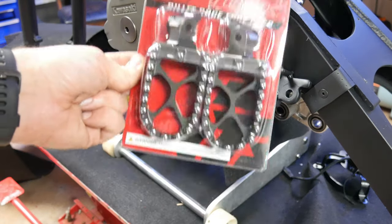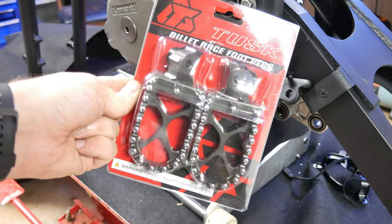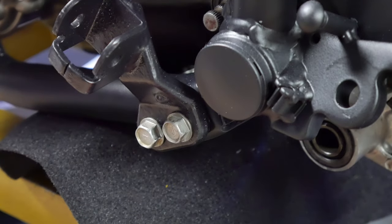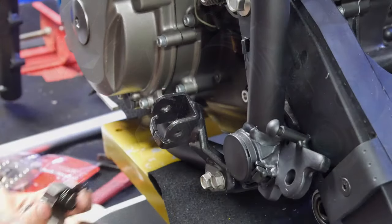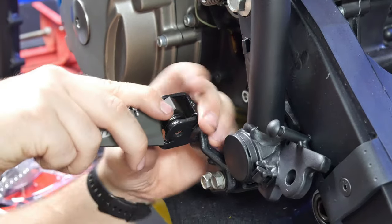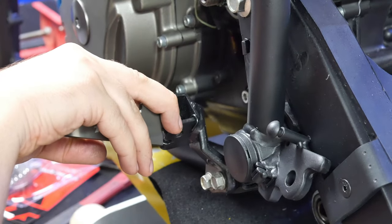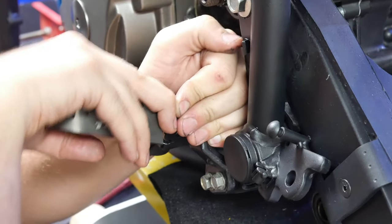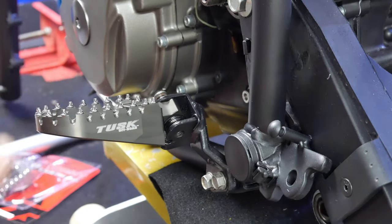Welcome back to another episode of Fixing to Ride. In this episode I'll be bolting on some accessories and taking a break from some of the major components. If you're asking why I'm putting these things on now, it's certainly not because this is the best thing to do as far as the assembly process goes. It's simply because sometimes you just have enough time to get a certain job done, and it's better to get something done rather than nothing done.